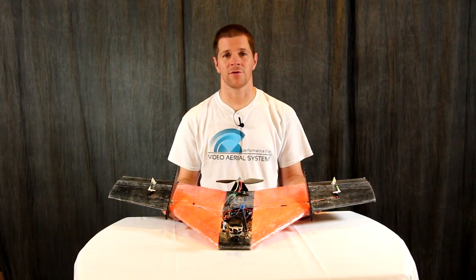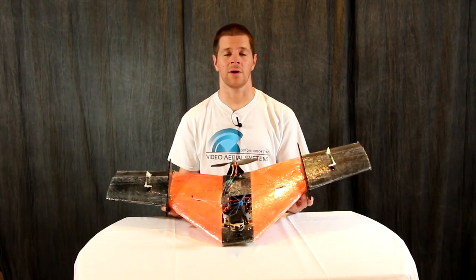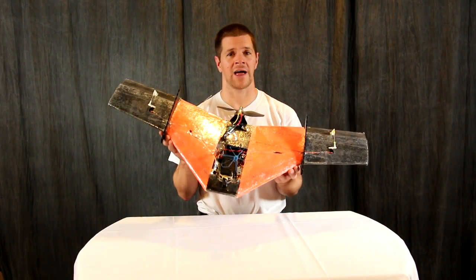Hi, I'm Alex Greve, better known as IB Crazy, and in this video I'm going to show you how to build the Wyvern Flying Wing.